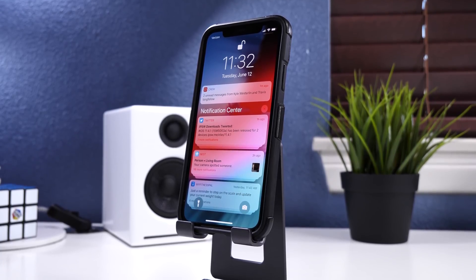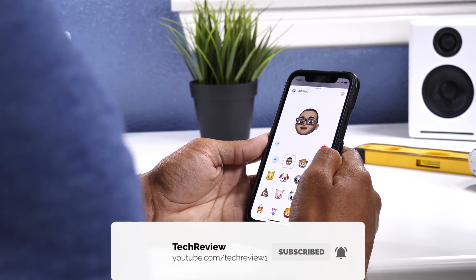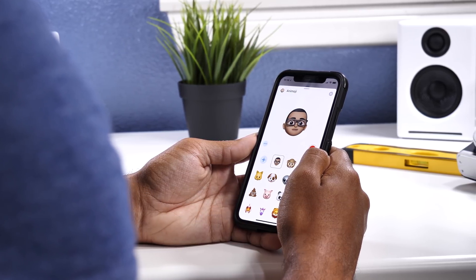Subscribe if you found it useful and definitely hit that bell button if you want to see updates as soon as we release our content. Again, thank you for watching and we'll catch you in the next one.